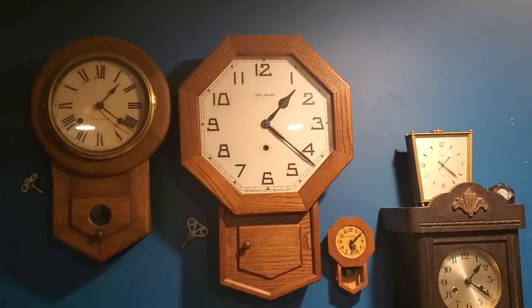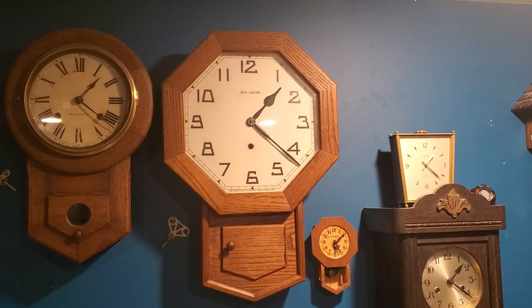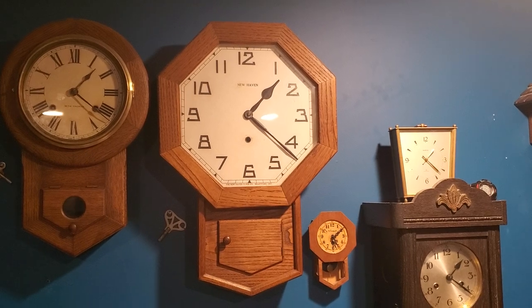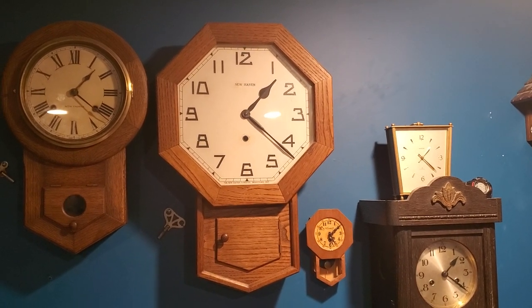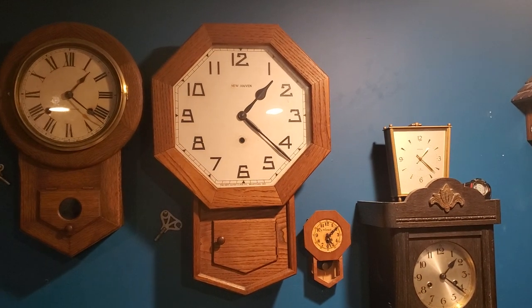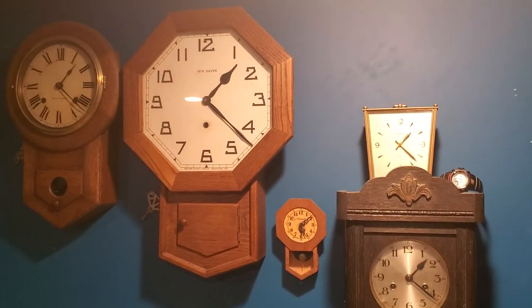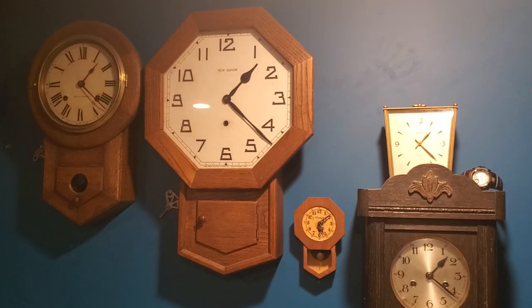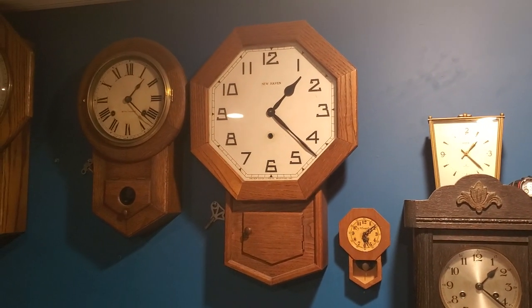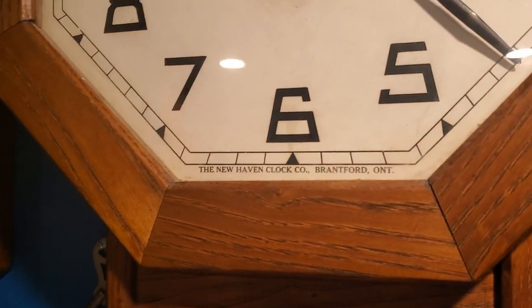Next to it is a slightly newer version by the New Haven Clock Company. It's more of an art deco style — however you want to call it. This is an example that's kind of different than the New Havens you normally find in this style. This one says that it was made for Brantford, Ontario, if we just get closer here. So I don't know what that's all about, and if I open up the door we can view the text here.